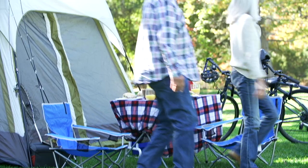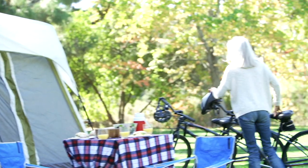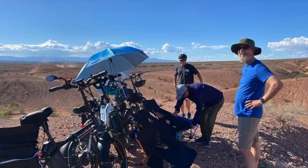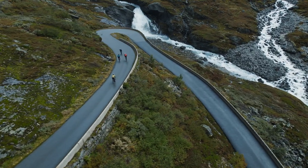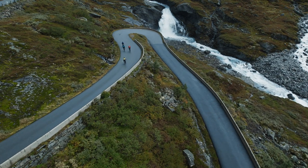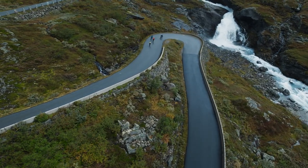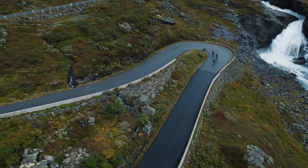Overall, bikepacking with an electric bike sounds like a fun and exciting way to explore the outdoors, even for older riders. Just make sure to plan ahead, pack the necessary gear, and be prepared for any challenges that may arise. Watch for my next video on bikepacking — I'm going to focus on gathering the right supplies for the trip and share them with you. For now, enjoy your ride.